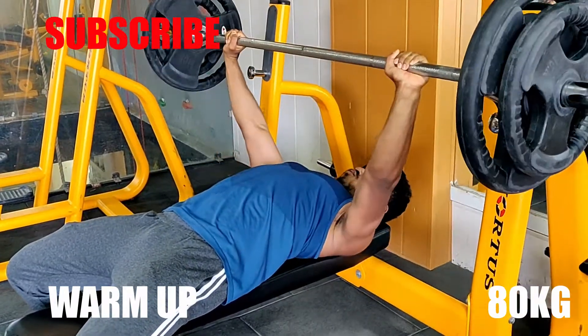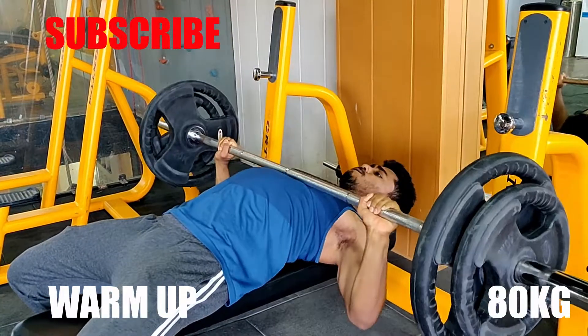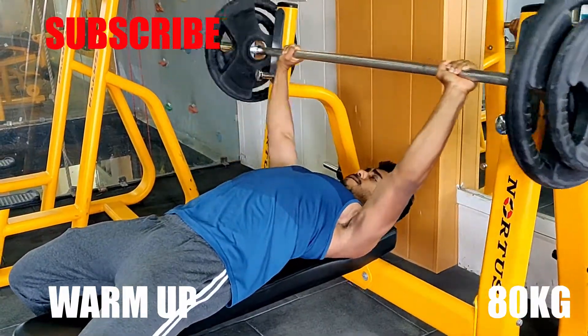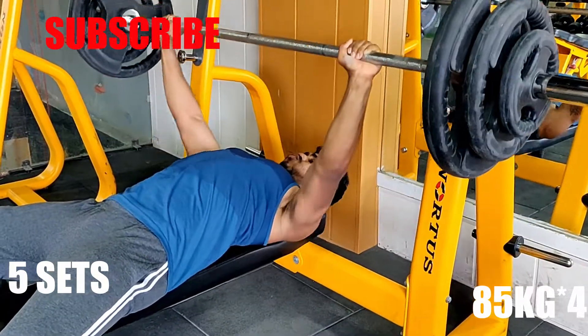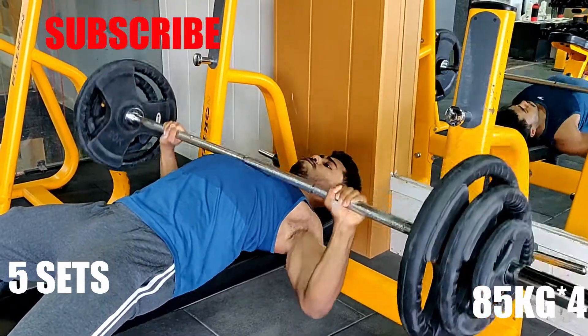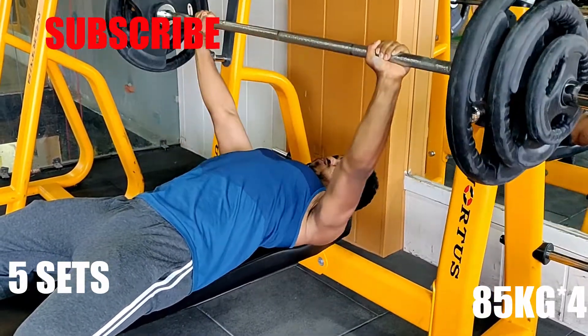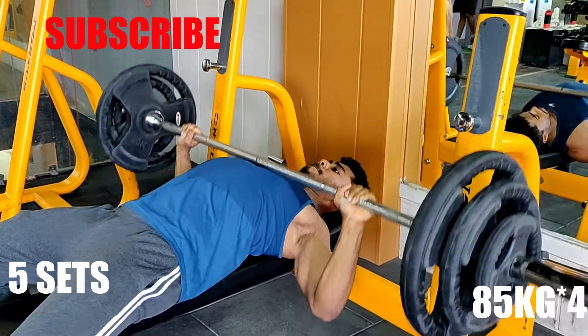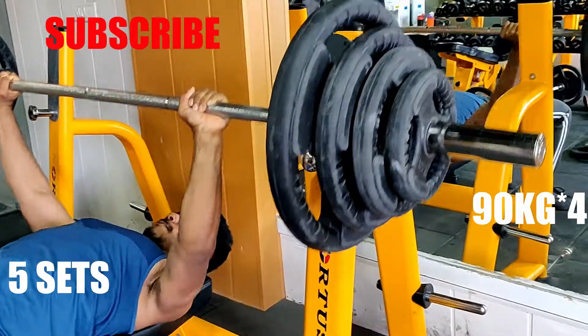I am following linear periodization, so today I am going to go for 4 reps. I am not hitting failure. Starting the first working set, I am going to take 4-5 sets up to 85 kg. Look at the form — it is perfect. No bouncing, nothing. There is a perfect arc in my back. The bench press is very good.